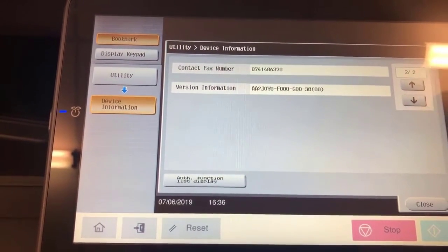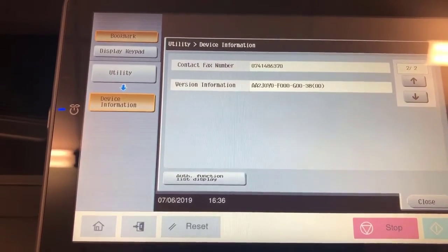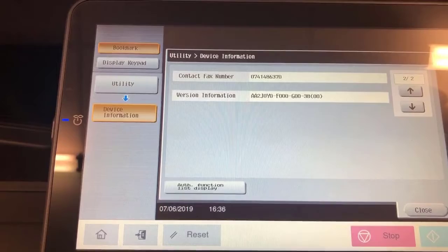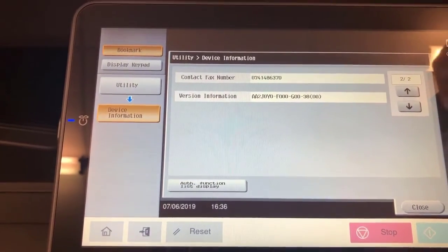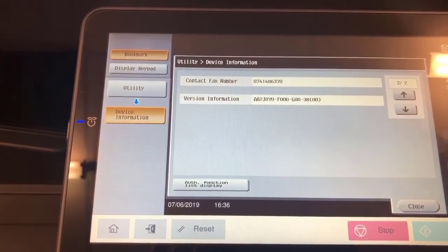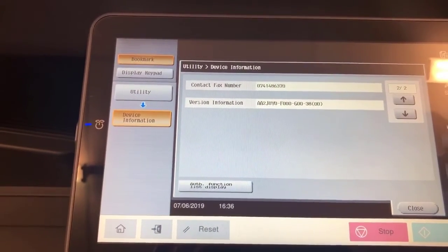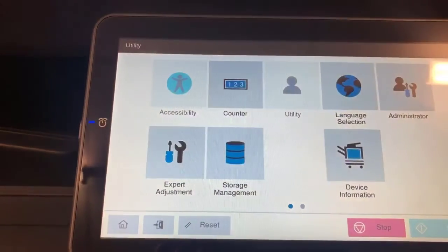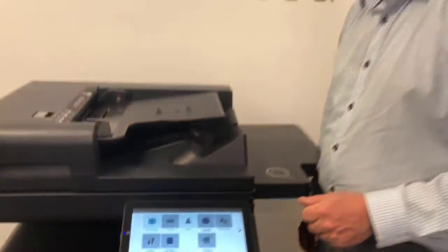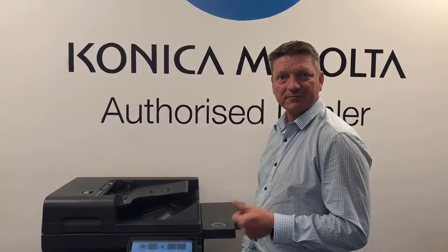The firmware version shown is version 38, which is the latest available right now. The firmware shipped with the machine was version 23, and I did find some flickering issues — the screen would go black and a few things didn't look right. After updating to firmware version 38, everything worked perfectly. That's the initial testing with PaperCut 19 and i-series Konica Minolta — thumbs up.